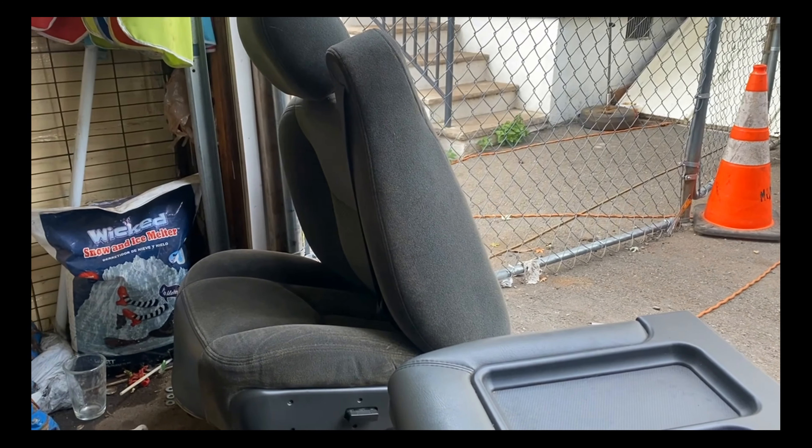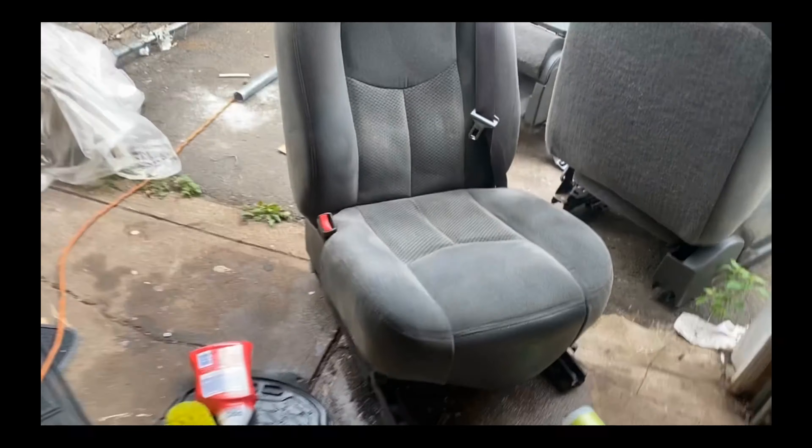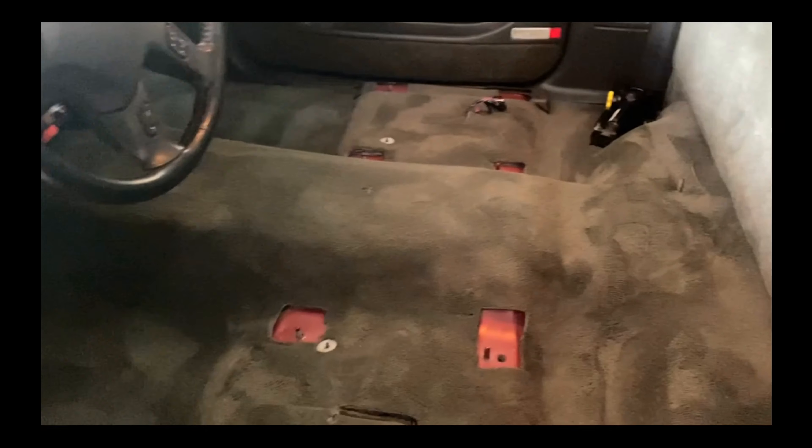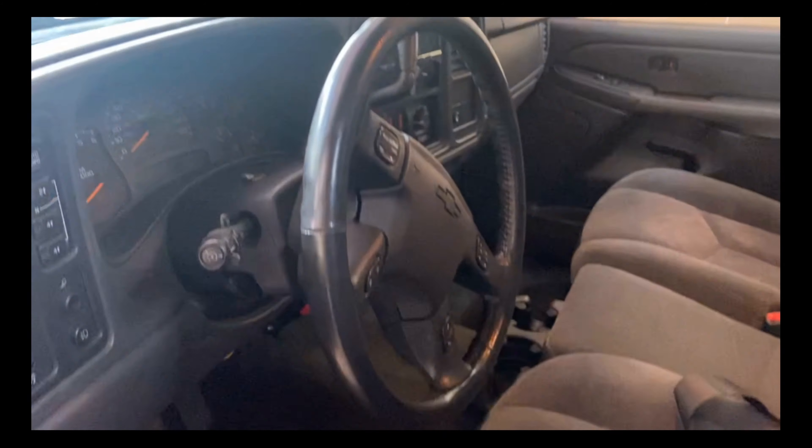It looks like there's still dust on it from when I was taking the rust out of the truck — that's what it looks like it has on. I finished cleaning it. Clean. Now we put it in here. Once I put it, I'm going to vacuum and then we're done. It's clean, guys — that hole is clean. Limpia. Clean, clean, clean.